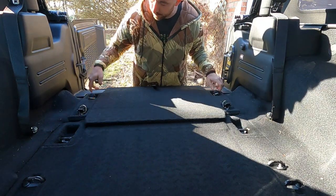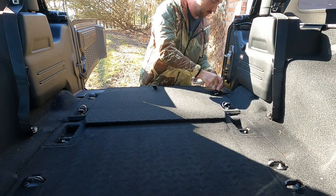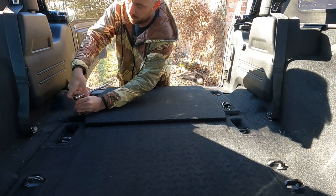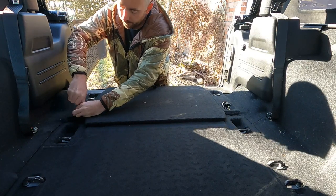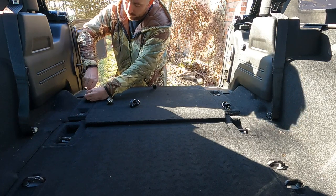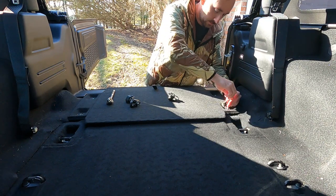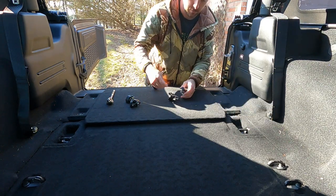Alright guys, first things first, you're gonna pop open these little clips here with the flathead, and then it's a T40 Torx to unscrew these. Just gonna get them all loose and do the rest by hand — there's four of them total.